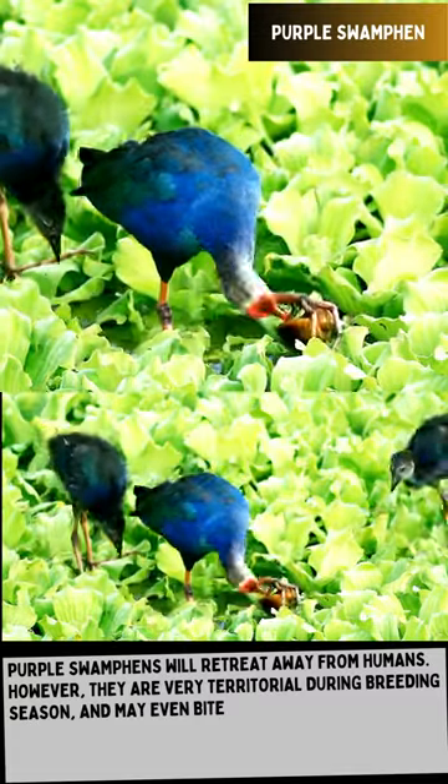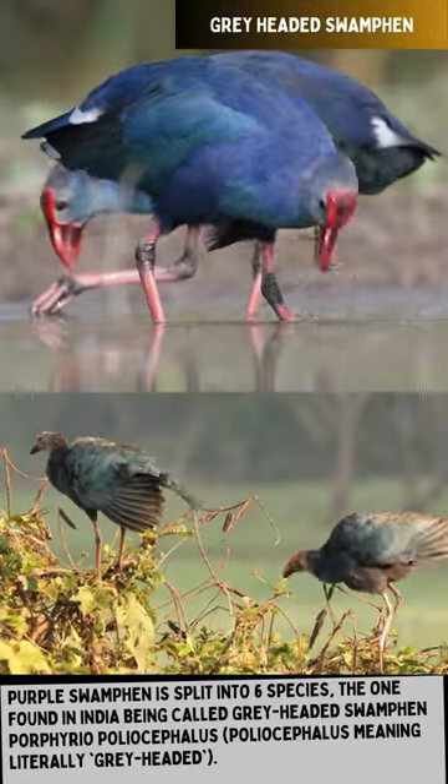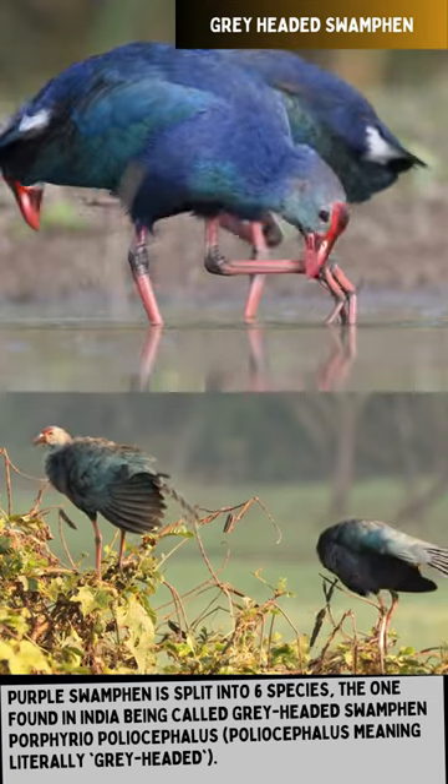Purple Swamp Hen is split into six species. The one found in India is called Gray-headed Swamp Hen, Porphyrio poliocephalus, where poliocephalus means literally gray-headed.